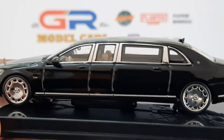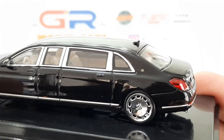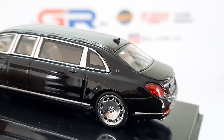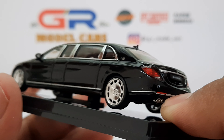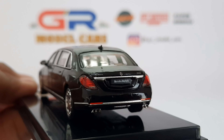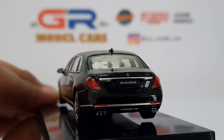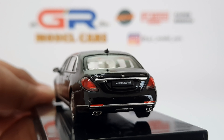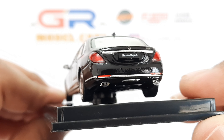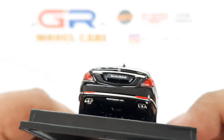Since this is the Pullman version, you can see that the car is really long. There's a Maybach logo on the C pillar, which is a metal sticker. The logos on the boot lid are also metal stickers. There are reflectors on the bumper as well.